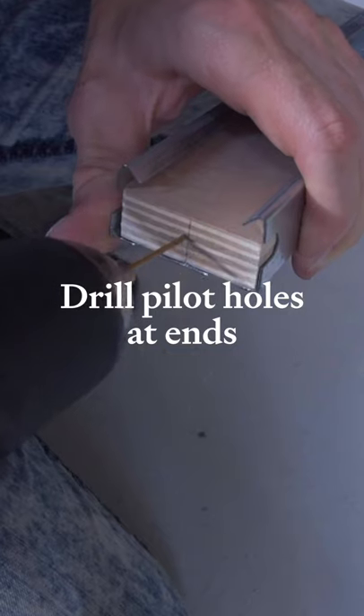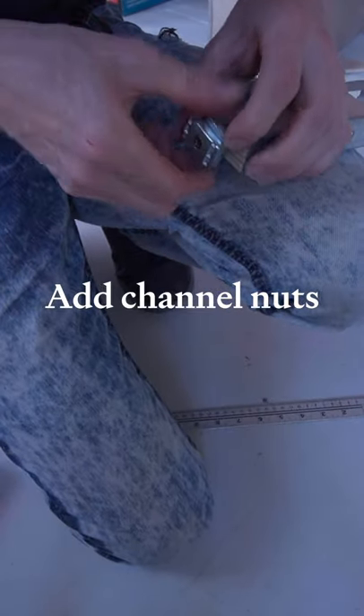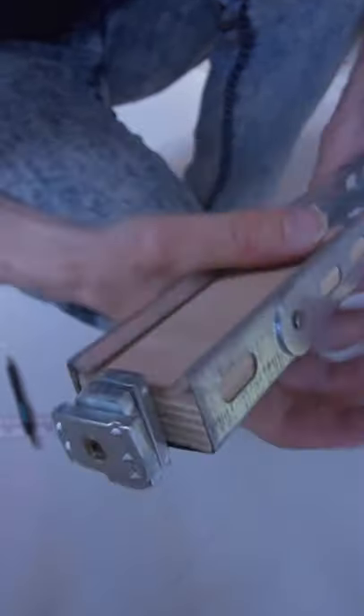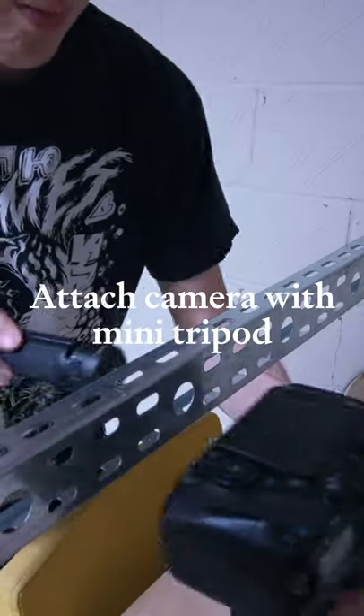I fixed these in place and then drilled a pilot hole bang in the center of the end of the plywood. I then used three channel nuts — two horizontally as a guide and the end one vertically to lock into the unistrut channel. I just screwed these in, but there's probably a more elegant way to do this.